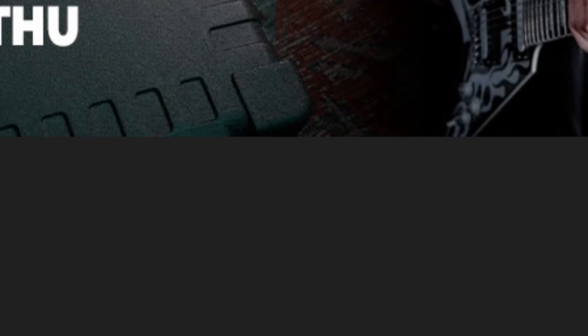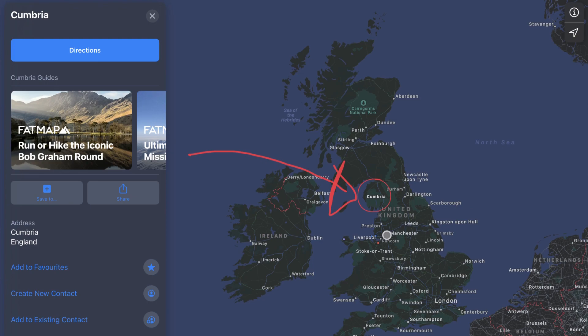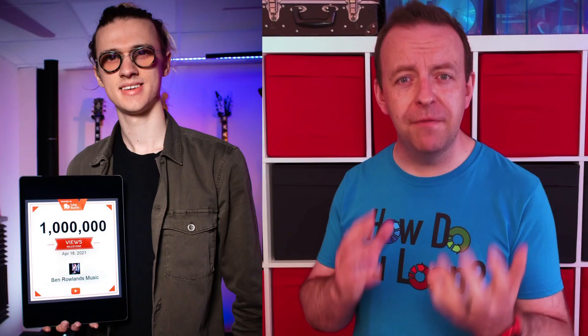My interviewee today is Ben Rowlands, who exploded onto the YouTube scene around two years ago. He is a singer-songwriter out of Cumbria in the UK. Ben has constantly been challenging the one-man band impression with his hard-hitting rock sound and being able to match the sound of a full rock band with his custom live looping rig — and that's no mean feat while supporting people like Frank Turner and even KT Tunstall. This young man is a brilliant musician with great ideas, a fantastic tutor with loads of different courses on pedals and software on his website. So let's grab Ben and ask him — how do you loop?